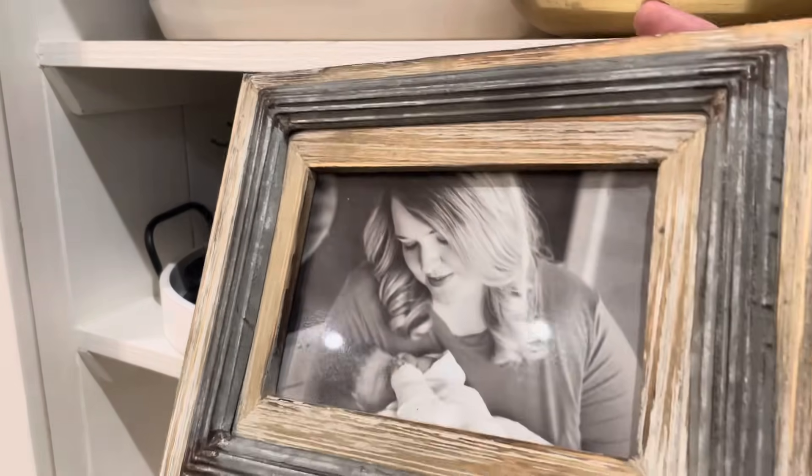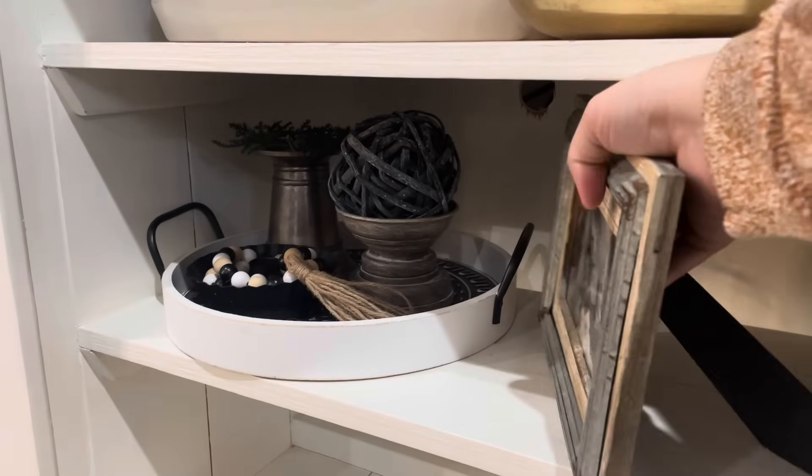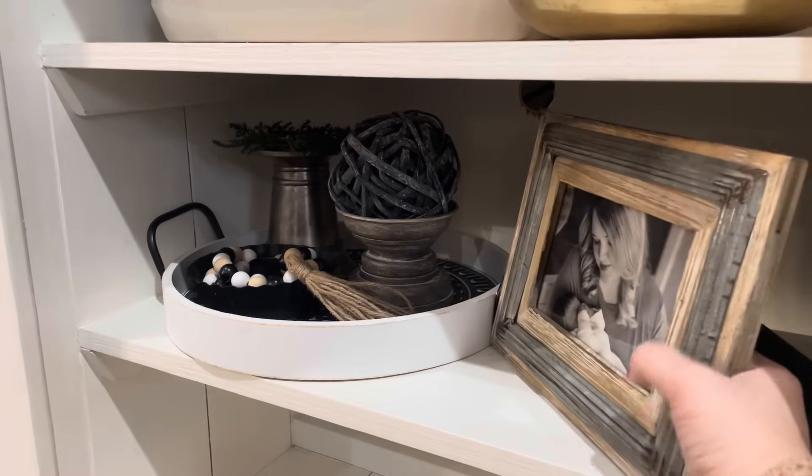To finish off this shelf I'm just adding a picture of me and Rowdy from his newborn photography session.